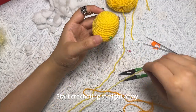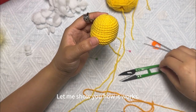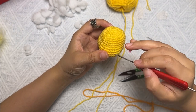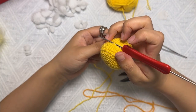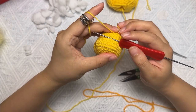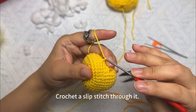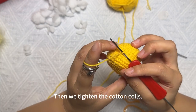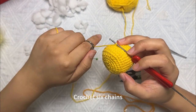Start crocheting straight away. Let me show you how it works. Find the lower crochet hook first, then pick out the threads. We splice the cotton threads together, crochet a slip stitch through it, then tighten the cotton coils. After that, crochet six chains.